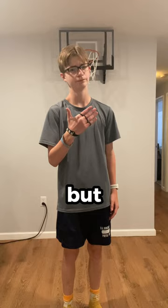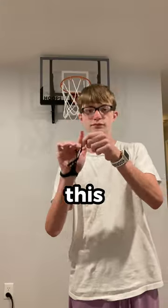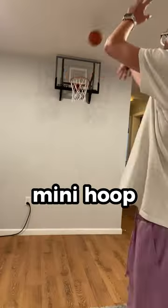This glove claims to help your shooting, but does it actually work? To test this, I put on the glove and started shooting on a mini hoop.